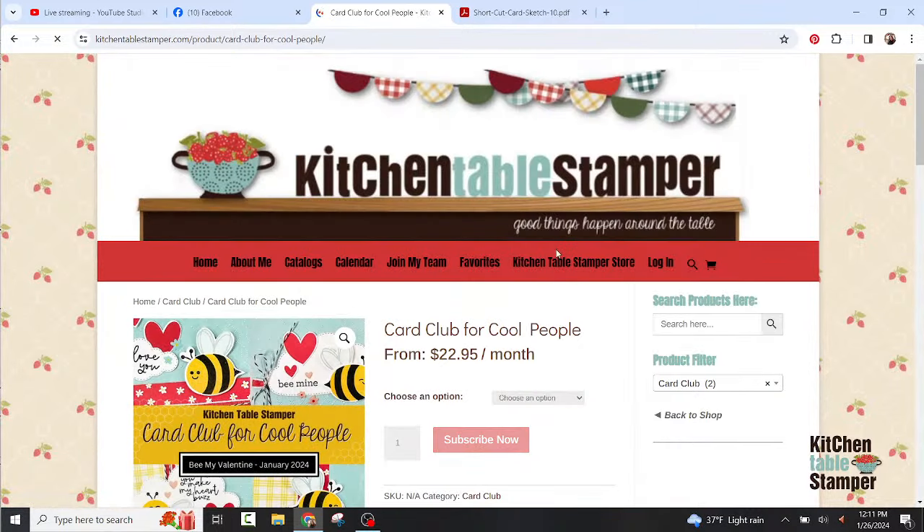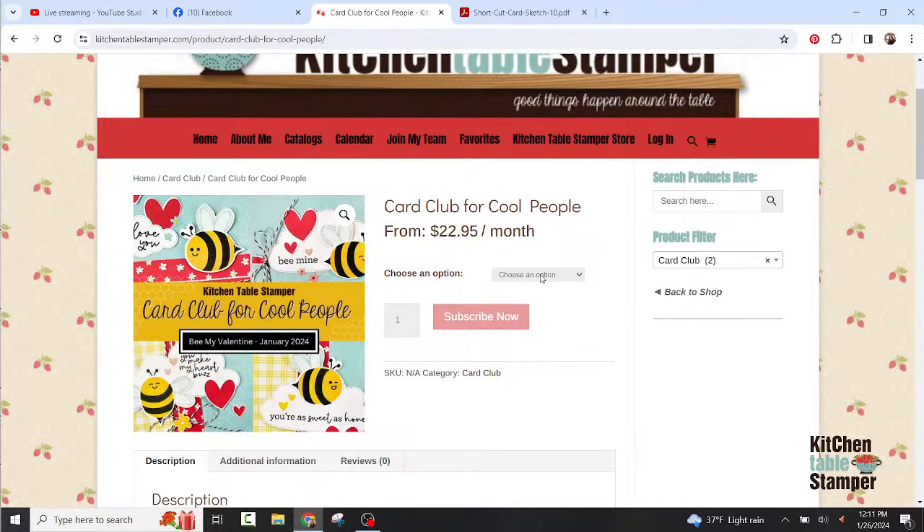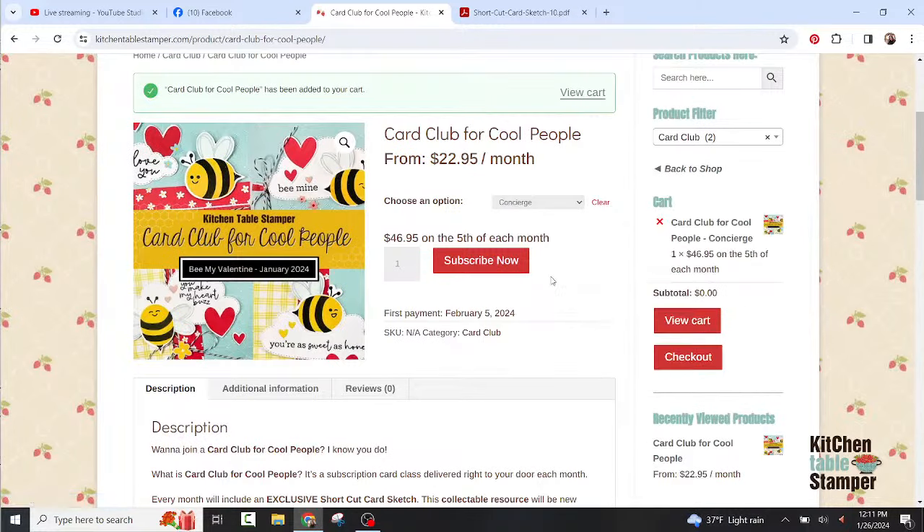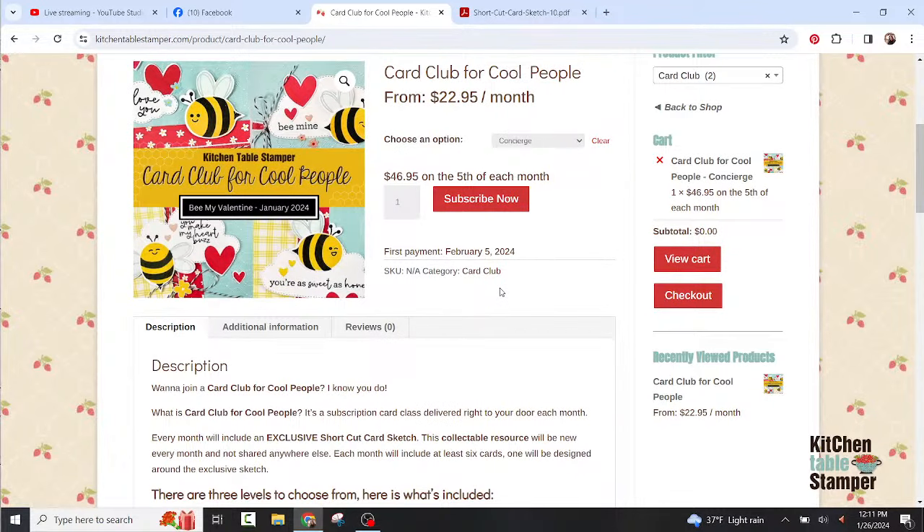The card club for cool people subscription starts at $22.95. To subscribe, choose your option: we have concierge, which includes your laminated sketch and card kits; to-go, which includes just your card kits; and online only, which includes the PDF and videos. Click subscribe now and set up your subscription right from the cart. One thing about our card club is it also acts like a host club — if you stay for six consecutive months you get a swag bag with $25 worth of product.